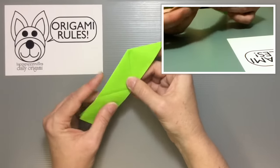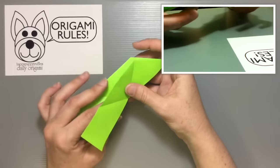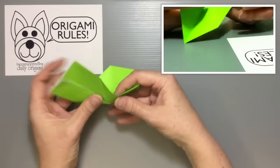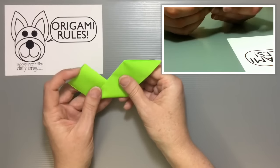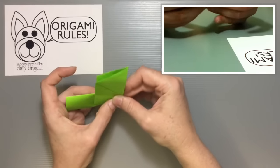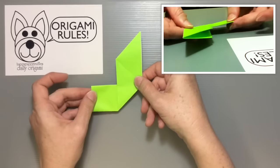Open it up and reverse this by pushing in. The back side is already going the right way — get it to come to the top and fold it down, so you get a nice smooth edge and a little right angle at the top.